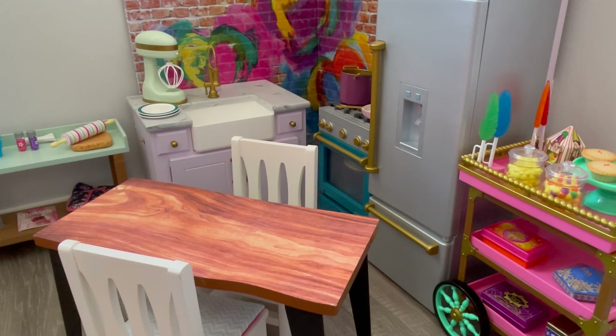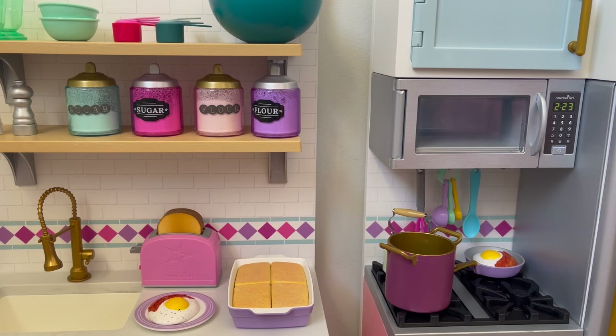Here's an overview of the kitchen — it's completely organized and styled. All the different kitchen accessories and food items have been organized into different cupboards, shelving, and the fridge. Thank you so much for watching this video — I really hope you enjoyed it!